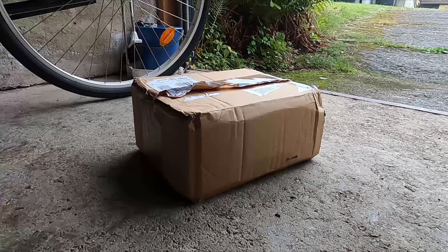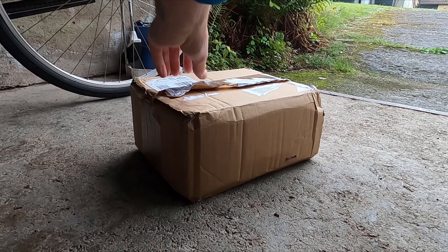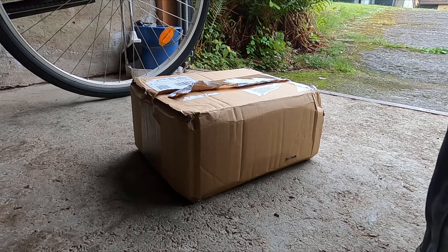As I said in my turn indicator video, I had another mod video coming but was waiting for some parts. Here is the first package that actually came before my turn indicator video — this is from Classic Parts Limited in the UK.